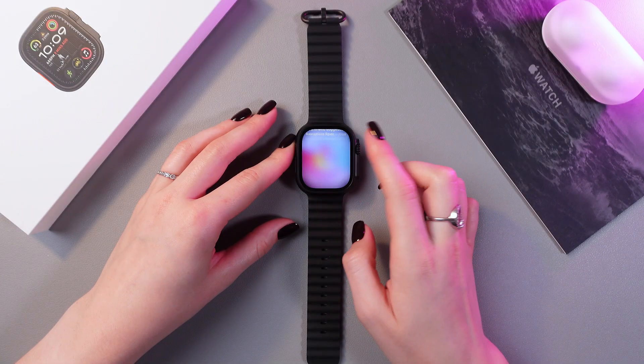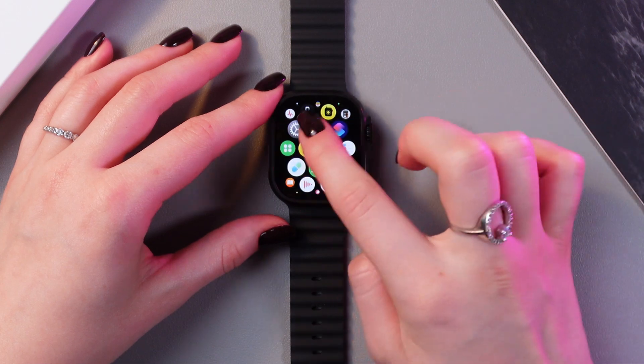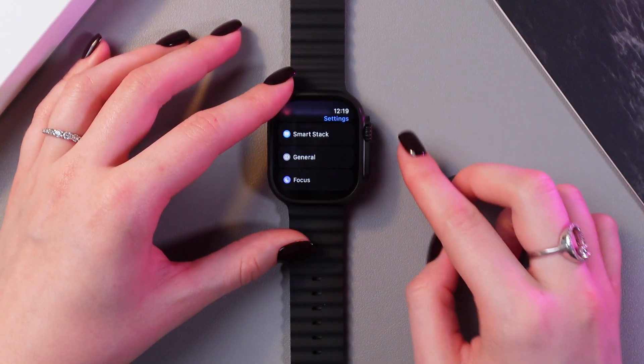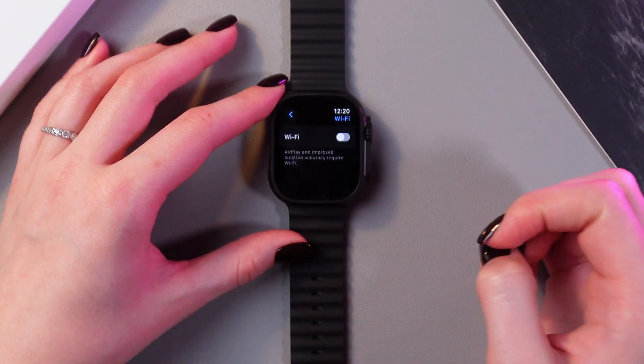First, we just need to press the Digital Crown to open all of the applications and find the Settings app. After this, if we scroll a bit — you can also scroll using the Digital Crown, just rotate it like this — we'll see the Wi-Fi section.